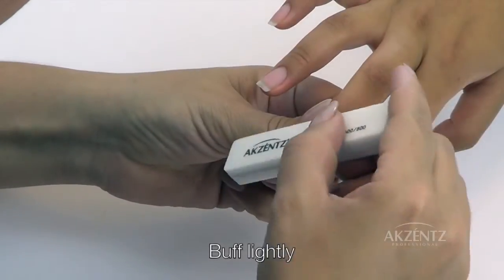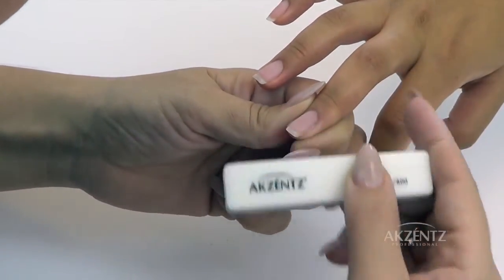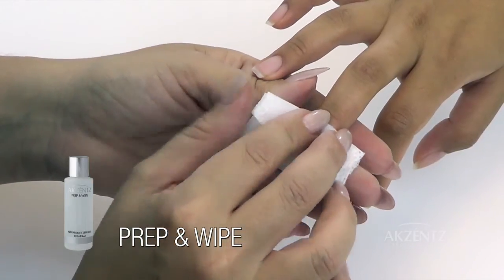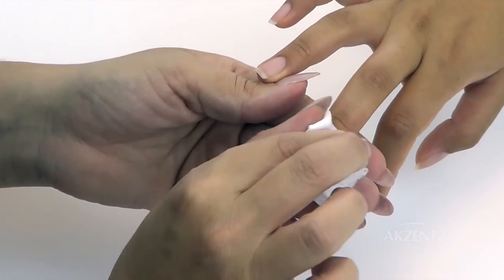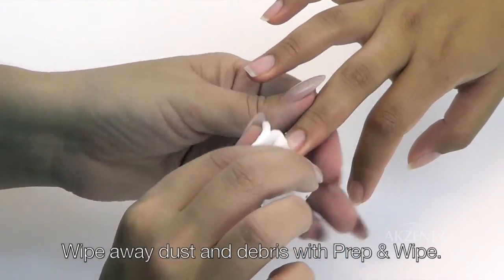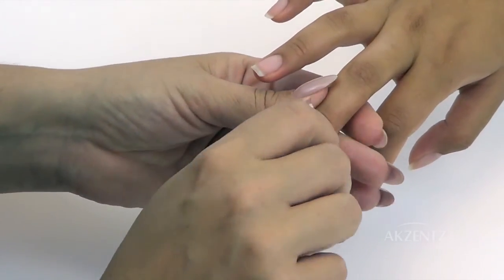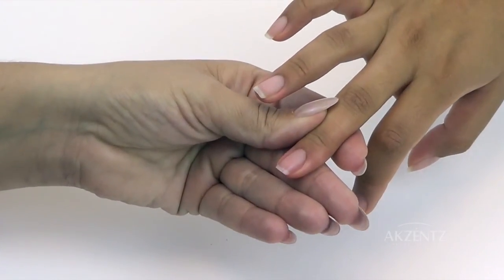File the free edge of the nail to shape and lightly buff the surface of the nail. Remove any debris residue with a gel wipe moistened in prep and wipe. You are now ready for your next Luxio application or, if not reapplying, finish with a small amount of nail and cuticle oil.